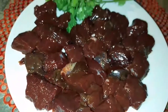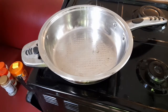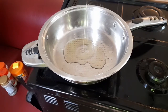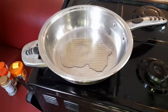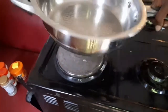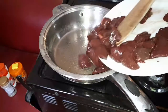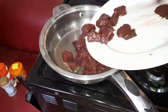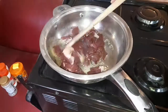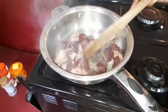Wash the liver properly and don't forget to remove the skin — the light layer on top. Place your pan on a source of heat and add some vegetable oil. Let it heat up, then add the liver. Fry for about 10 minutes until it changes color, stirring gently and letting it fry slowly.